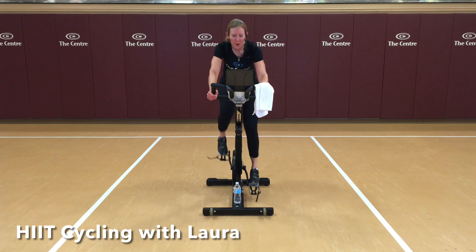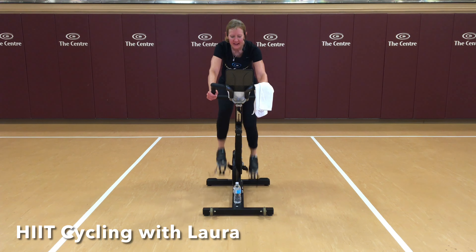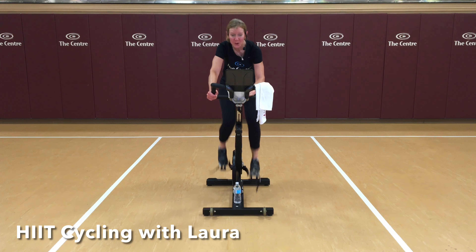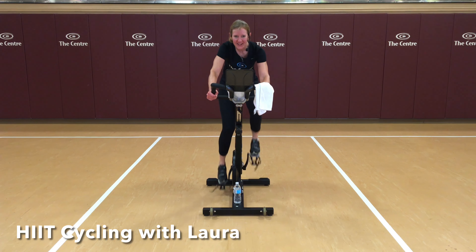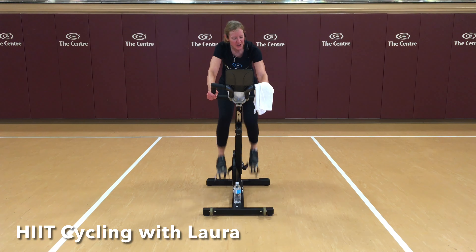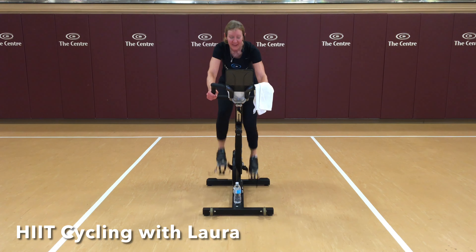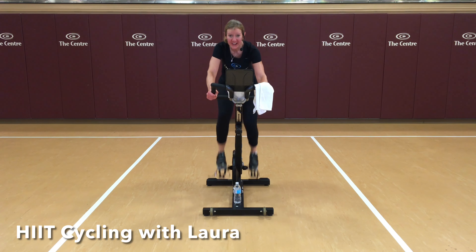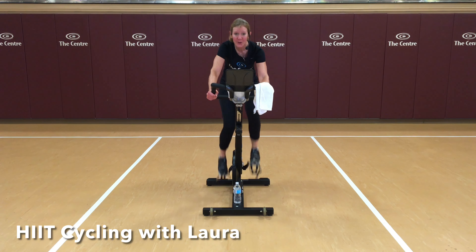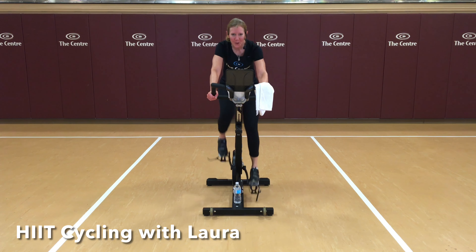During your recovery breaks, focus on breathing. Number five — here we go. Hard work, without dropping below 70. Your legs should burn. Push. Take it down to your base. You've got this. Two left. Repeating hard efforts — such a powerful message to send to your body.